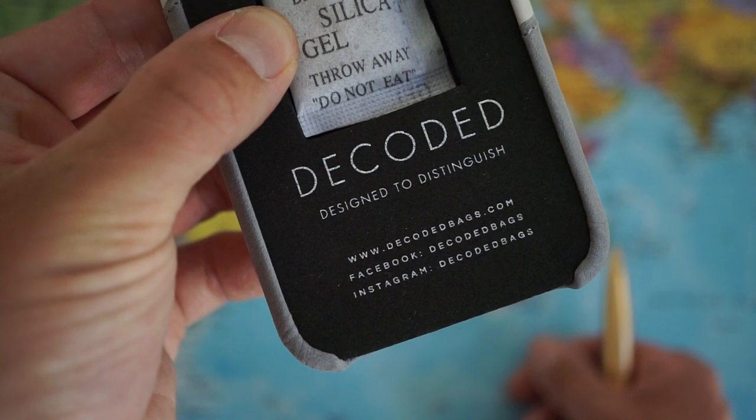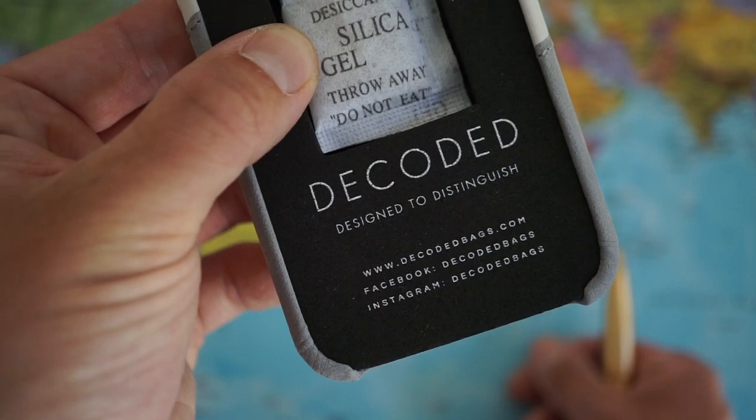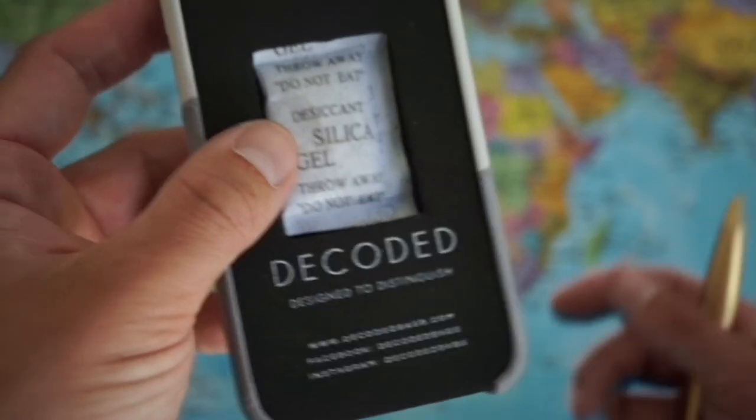If you want to order from decodedbags.com, feel free to use my discount code. I have 20% off for all my subscribers of my channel Gadgets4Gentlemen, and also make sure to have a look at their Instagram page. Great company.